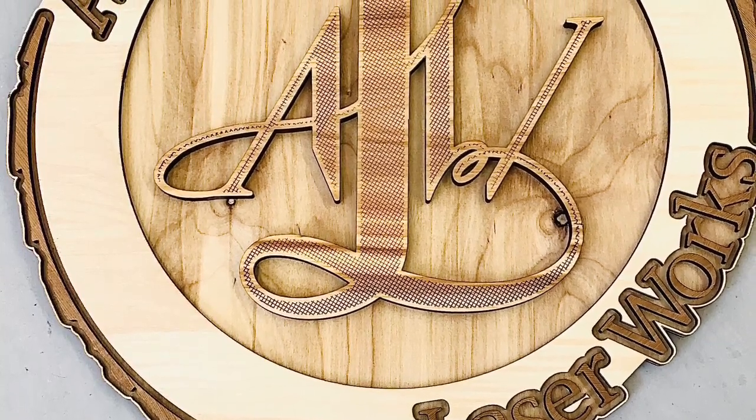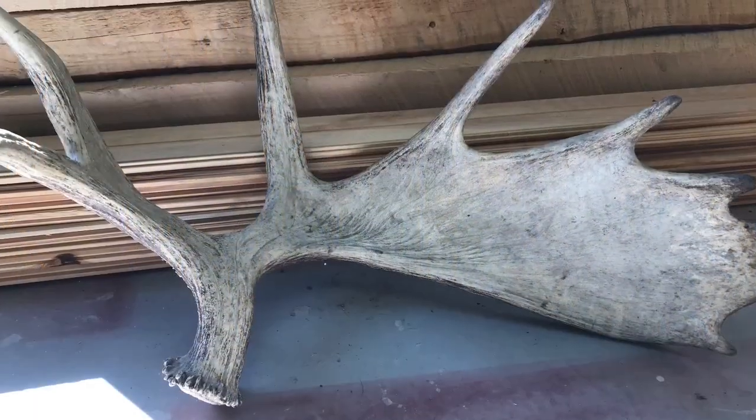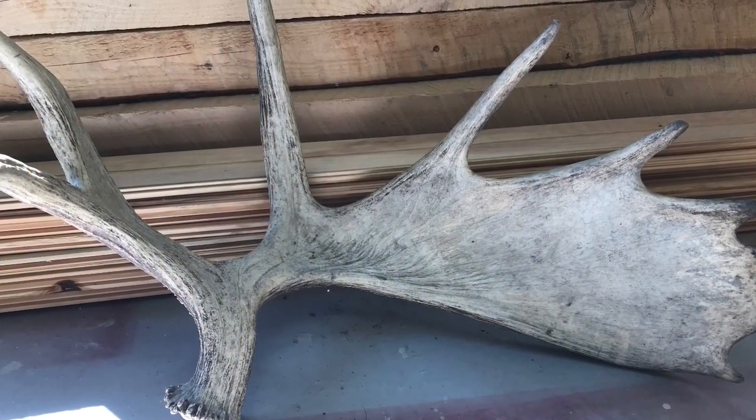Welcome to the Atlantic Laser Works Workshop. Today I want to tell you about this moose antler that I had the privilege of engraving for a customer for a Father's Day gift. Here's how we did it.